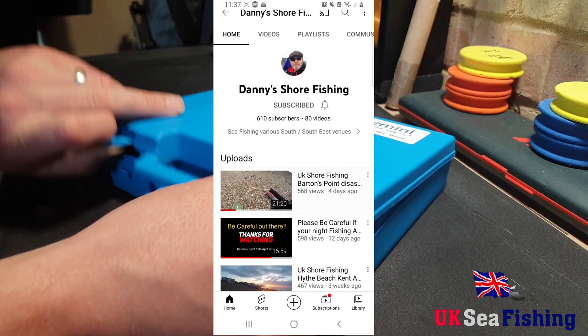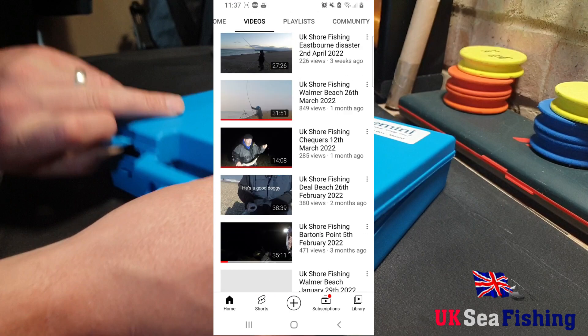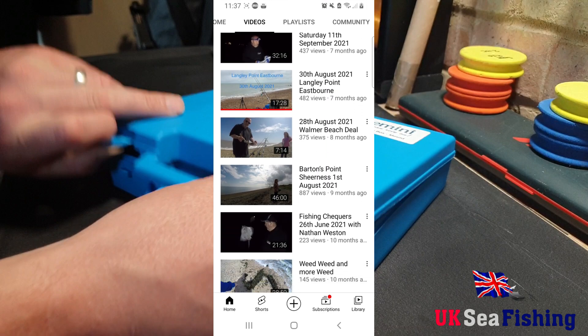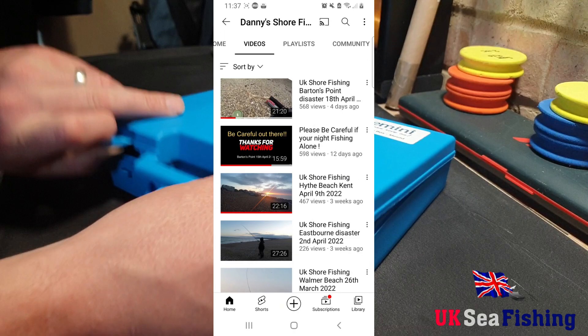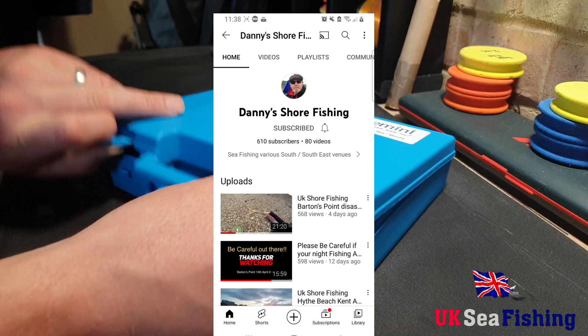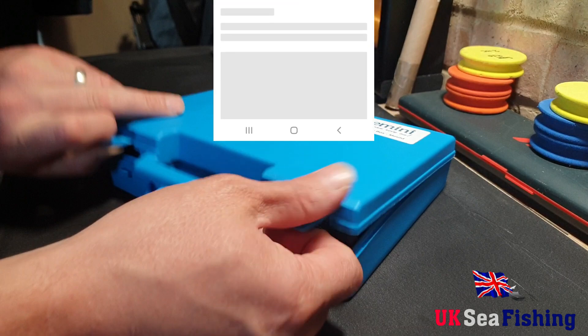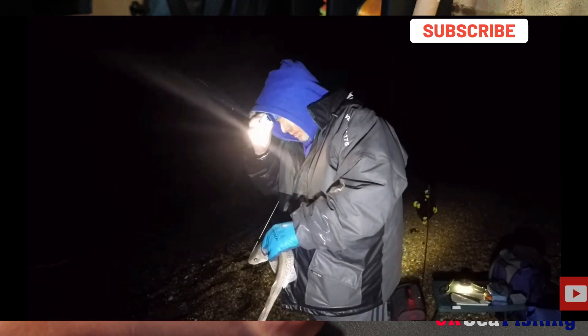I'm just going to pause the video a minute to talk about a channel that I really like and enjoy, and I just want to make a recommendation for it. That's Danny Shore Fishing. Danny's a really nice guy. He fishes in the south and the southeast with his daughter Amy, who doubles up as a camera woman. He fishes around Dill, Hive, Warmer, Southgate, Sandwich, Eastbourne, places like that. He really does keep it real — he shows his blanks and doesn't claim to know everything about fishing. He's just a standard fisherman like me or you. He just shows it as it is. You don't see every video of him catching fish, unlike a lot of YouTubers who upload only their catches so they look like they're way better fishermen than they are. But Danny really does keep it real and I really enjoy watching his stuff.